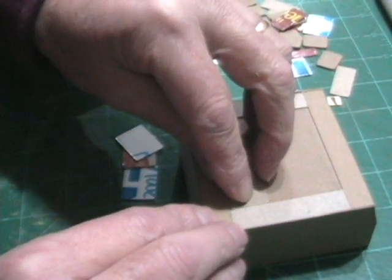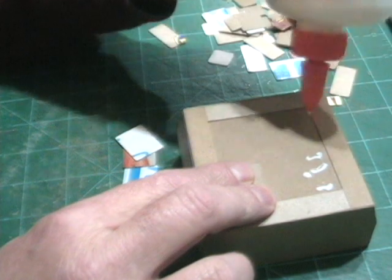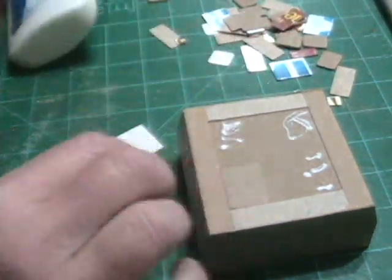Now I start gluing all these on and I'm just using white glue. The white glue works really well with the chipboard and the cardstock — it dries really fast, so I was able to move through this pretty quickly without having to wait for glue to dry.